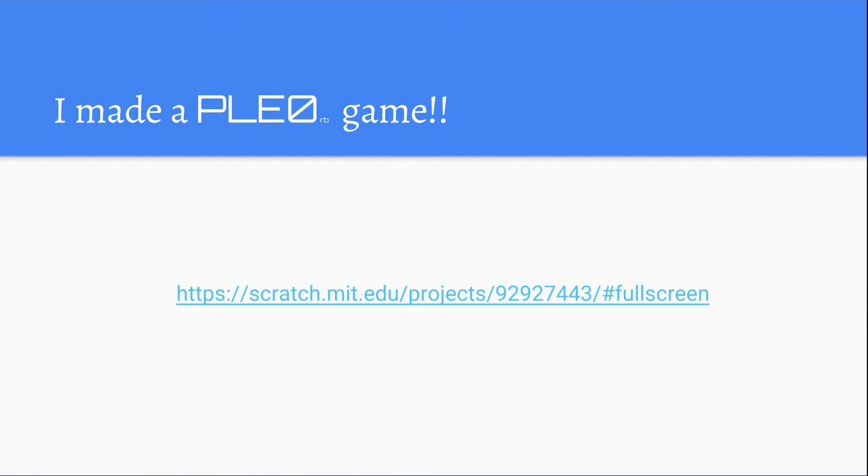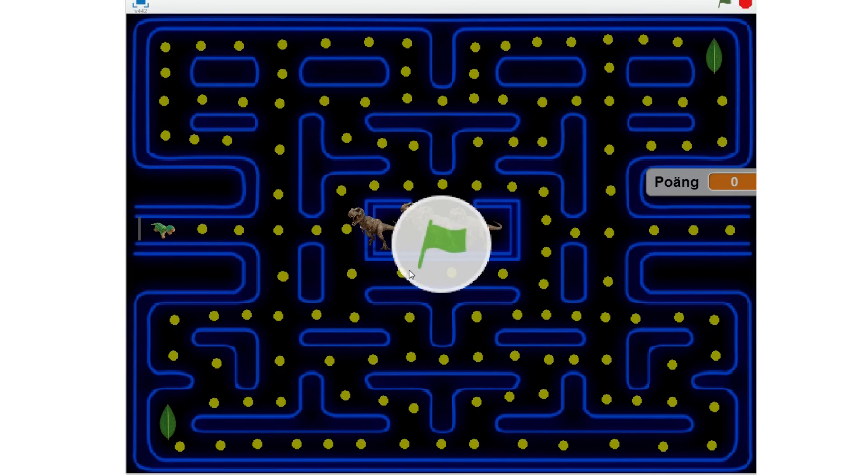I made a Pleo RB game — all you have to do to play is go to the link here. It's basically Pac-Man with a little Pleo as Pac-Man and dinosaurs for the ghosts. To eat the dinosaurs, you follow the path and eat the coins on the way to the cherry, which is now changed into a cycad leaf — one of Pleo RB's foods. To win, you have to eat all the dinosaurs and get all the coins and cycad leaves.